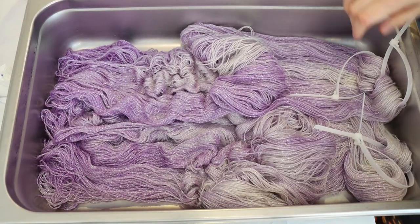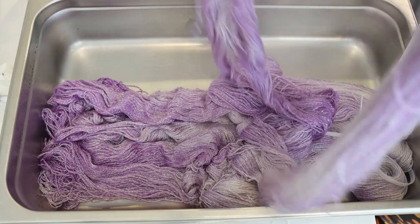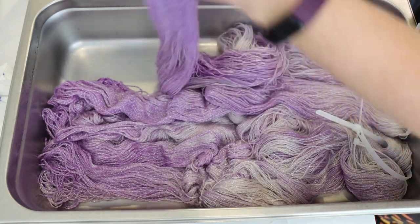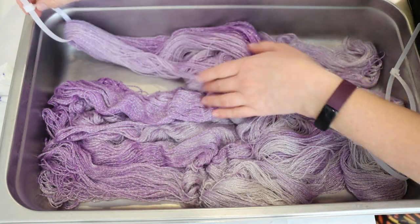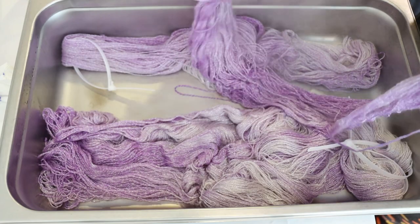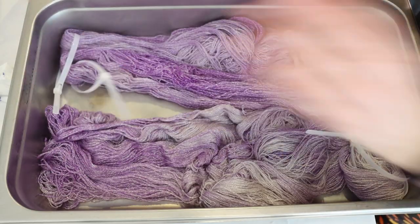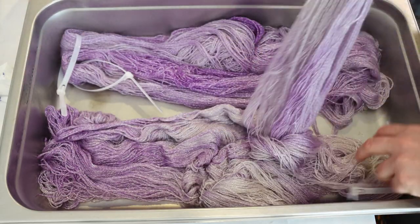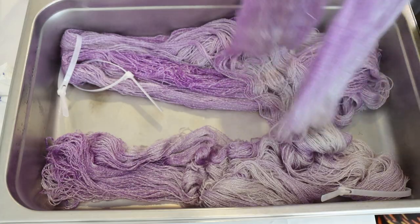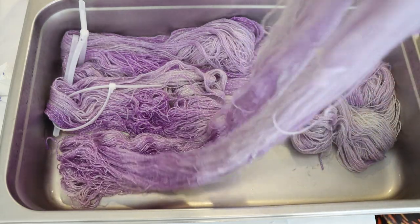Coming back to our first round of yarn — when we're going to dip dye this, we're going to pick some of the area that has a bit more of the purple consistently, maybe not the deepest, but more overall, and move the zip tie down there. So that way, some of the area that got less pigment will be down at the other side. There is going to be some variation here, and I'm happy that the silver is actually popping really nicely.